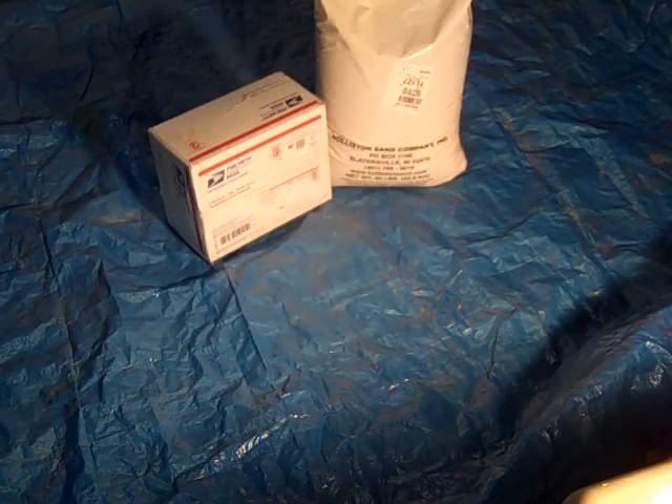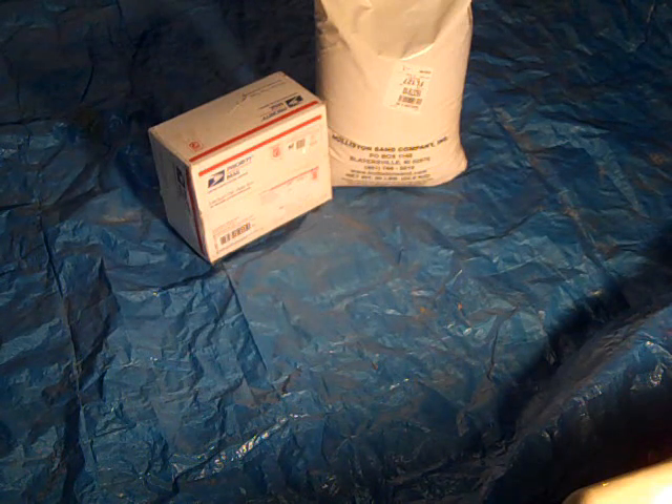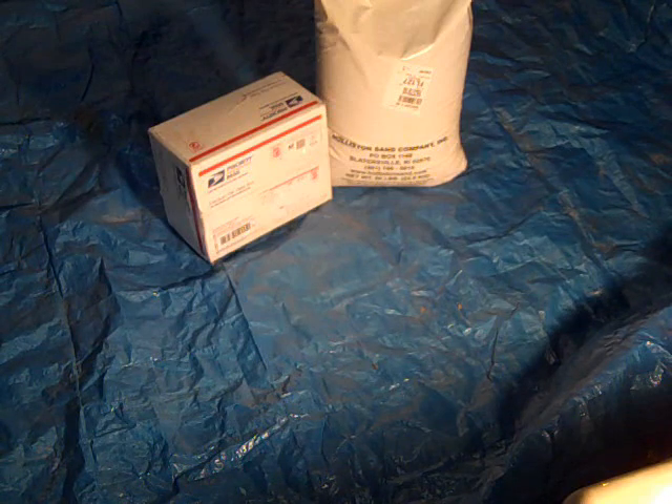I'm going to make some real green sand for casting aluminum. In the past I've used play sand and bonded it with oil, which worked okay, but it gave a very grainy texture and it wasn't very easy to work with, so I bought some supplies to try to make the real deal.